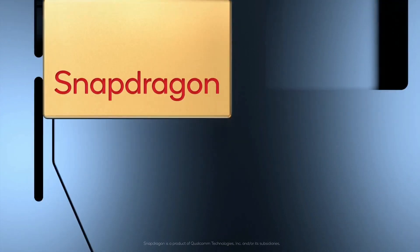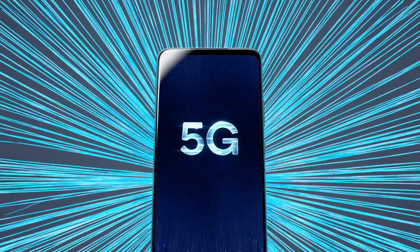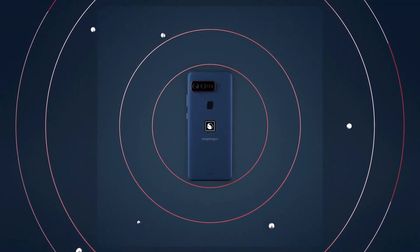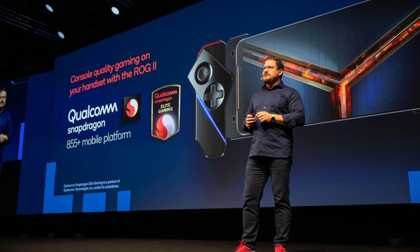The phone is powered by the Snapdragon 888 chipset. There's also 512GB of UFS 3.1 storage and 16GB of LPDDR5 RAM. The smartphone will come with stock Android 11 out of the box. Qualcomm hasn't commented on the specific build of Android.